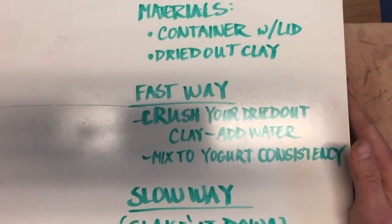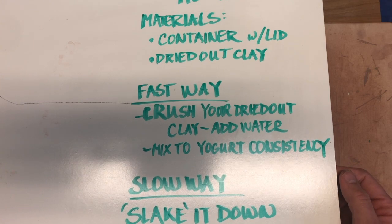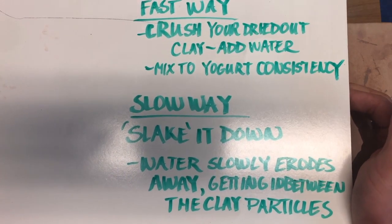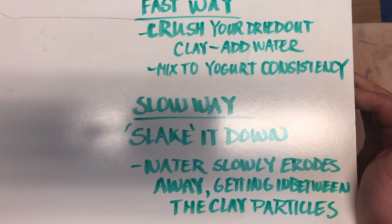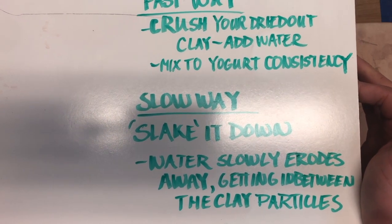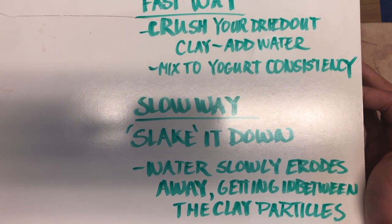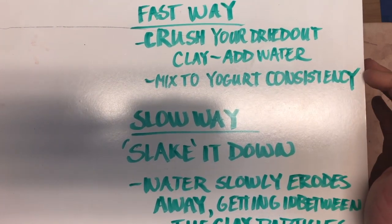The two ways are right here. The fast way: we're gonna crush our dried clay, add some water, and mix that up. It is fast but it does require a little bit more work. The slow way is to slake it down — basically we fill up a cup with water, add the clay, and slowly over time the clay will break down in the water making slip. Then we can add water or remove a little bit if we don't have quite that yogurt consistency we're looking for.